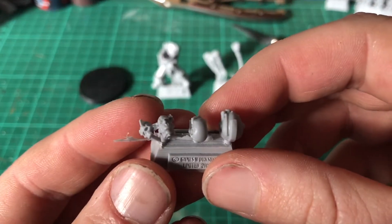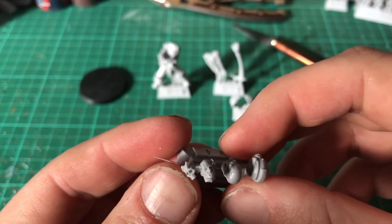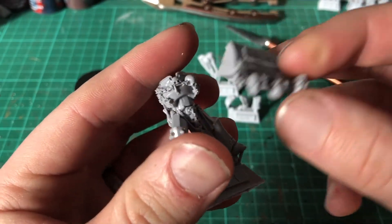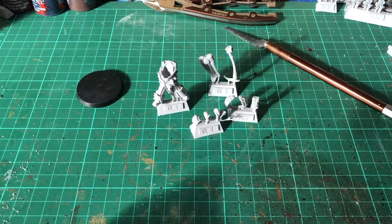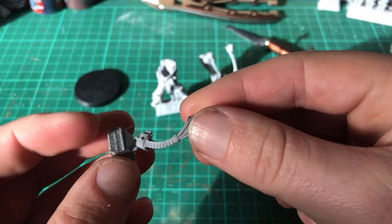Also got some more trophies that probably can be attached to his torso area. And the cables for his Vulcan Charger.